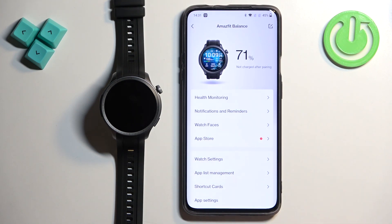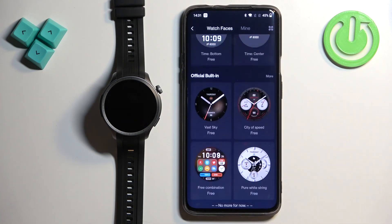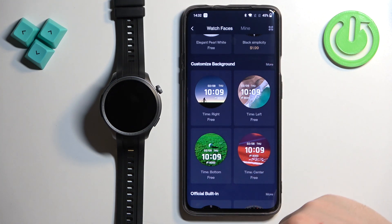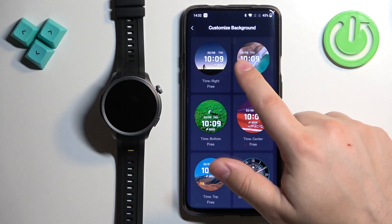Now scroll through the different categories of watch faces and find the one called Customized Background. Once you find it, tap on More to open the whole category.